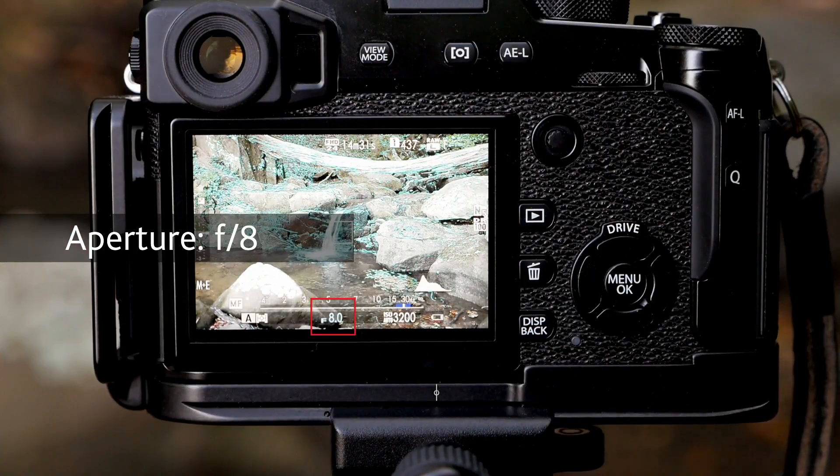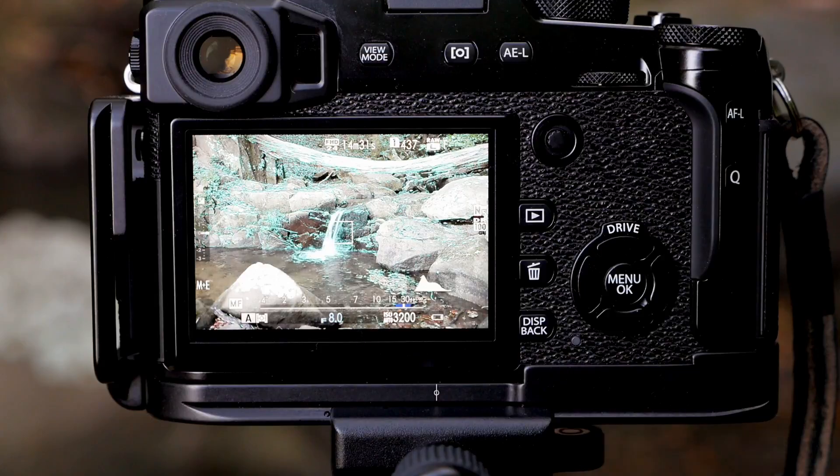I'm going to start off with an aperture of f8, which should get a good amount of the scene in focus. If on review that's not quite working so well, I might go for a smaller aperture, but I'm going to start with f8.